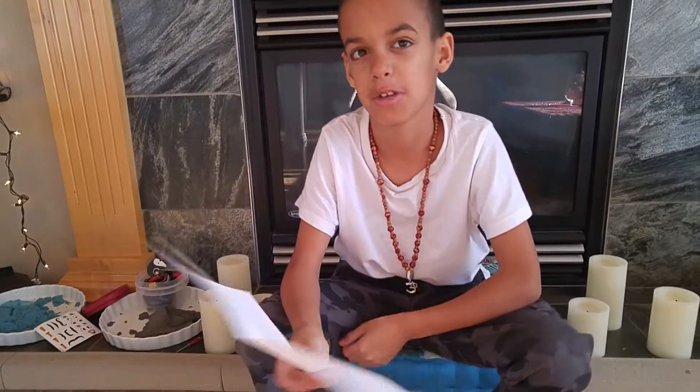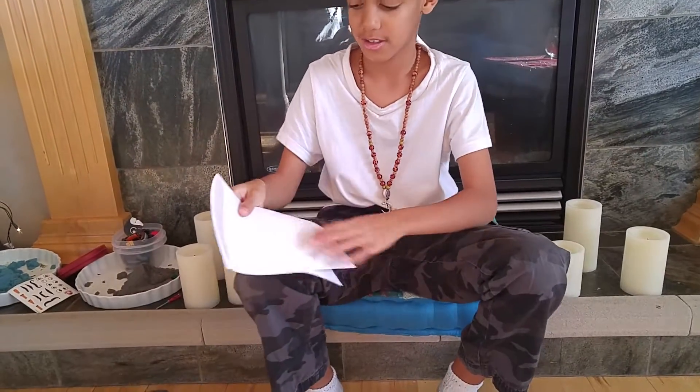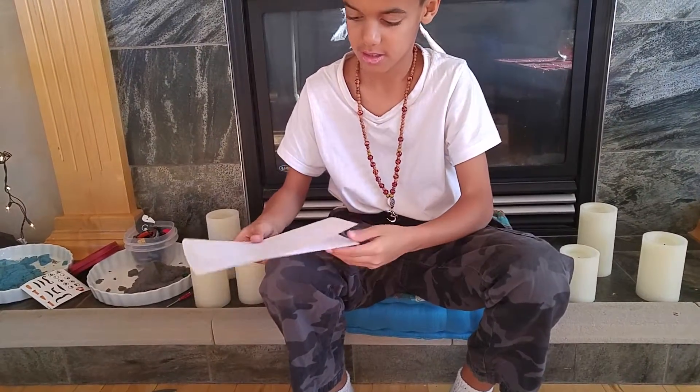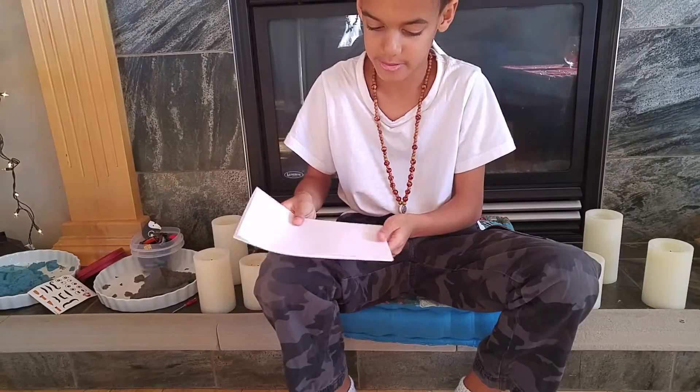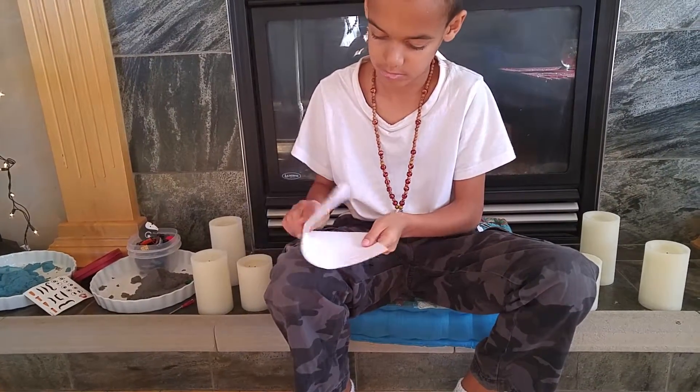Hello, I'm going to show you how to make a heart for a love project. You take a piece of paper and you fold it in half. And then you fold it in half again.